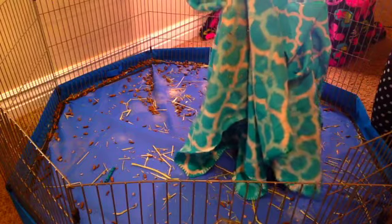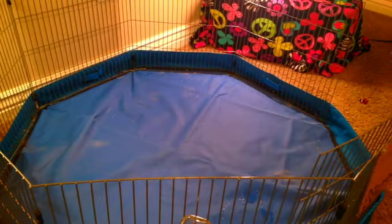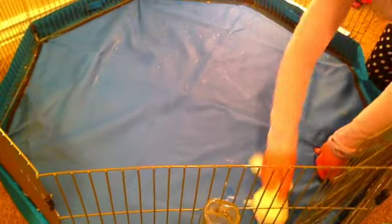Then you're going to take the fleece and put it in something to take it to the washer. Now you're going to take some Gimme Pig cage cleaner — I can do a video on how to make this in the future — and spray it around the cage.